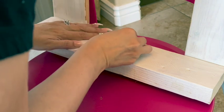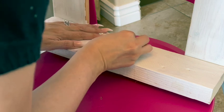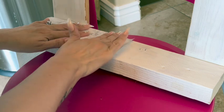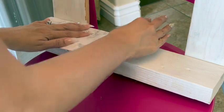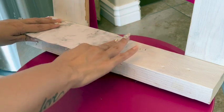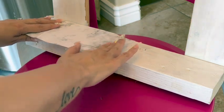I want to wrap it with this contact paper. Now, this piece right here is wood — all of it is wood — but this part is rougher, so the contact paper is not going to stick as well as I wanted it to.